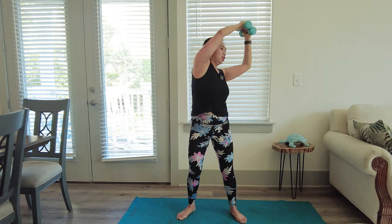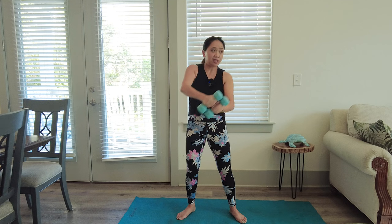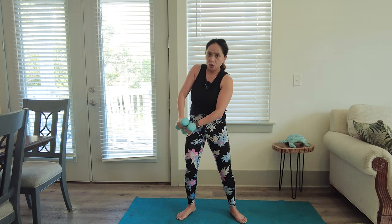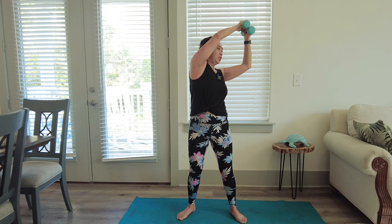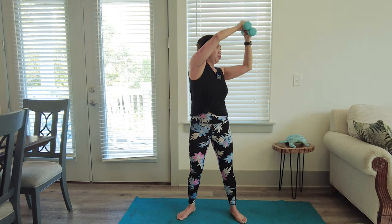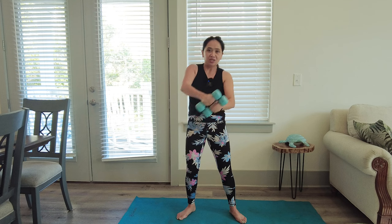Now switch sides — from left to right. Exhale, inhale, and really brace. Eight more. Stretch — if you have tightness in your shoulder, reach as much as you can. Lift to the side, left to right, chop to the right.